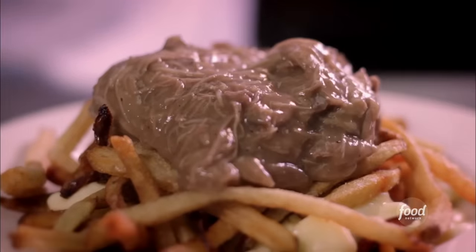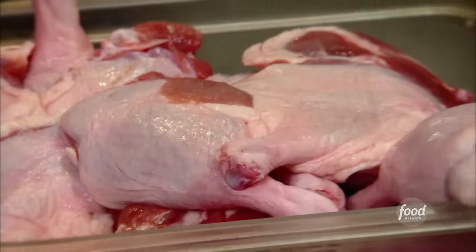Poutine au canard — we're making duck cheese fries with gravy. So some fresh duck, not been frozen. We've got the legs and the thighs. We've trimmed them up, taken a bunch of the fat off, and rendered that down.